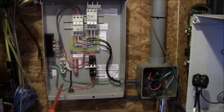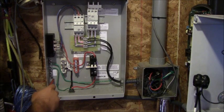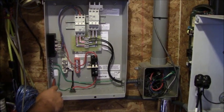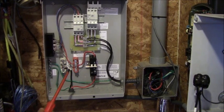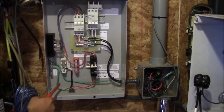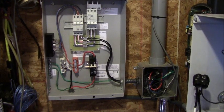You'll also notice that we have our grounding bus bar over here on the left side. That's the final grounding point for all of our electrical components in the control room. This is going to be connected to our lightning arrestor and also to our ground rod installed outside the building.